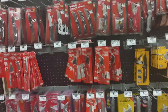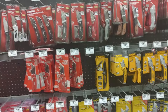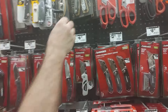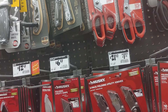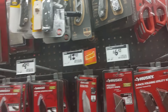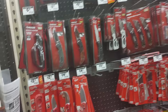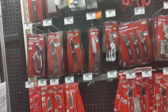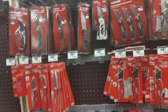I don't see any multi-tools. I see a lot of Gerber. Oh, that one's a multi-tool — yeah, that's a multi-tool. We may not have many multi-tools. That's the Suspension. Everything else up there — really? Wow. They usually have some Leathermans.